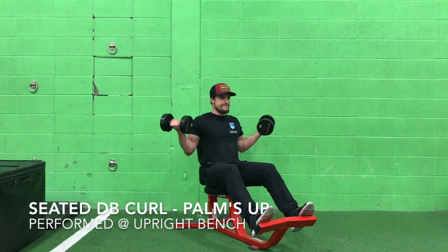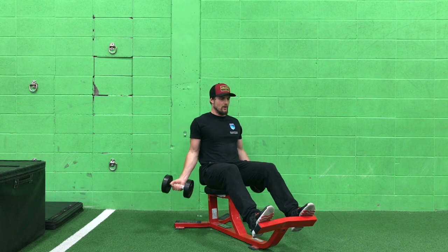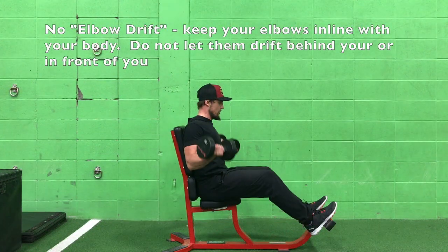This is the seated dumbbell curl with your palms up. This is a biceps exercise and I want you to focus on creating a good brace and making sure that your elbows aren't drifting back and forth while performing this movement.